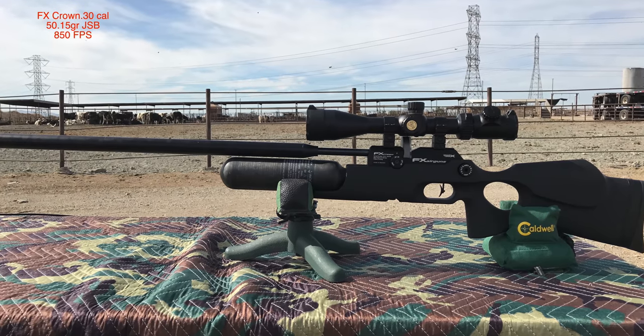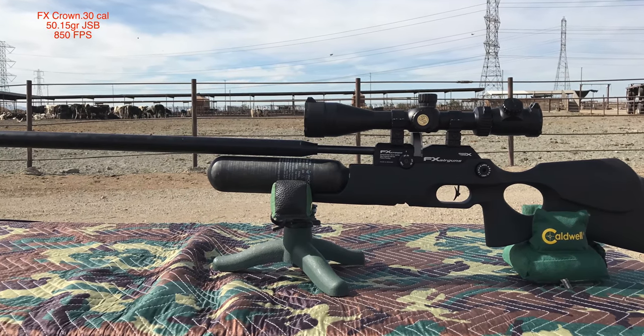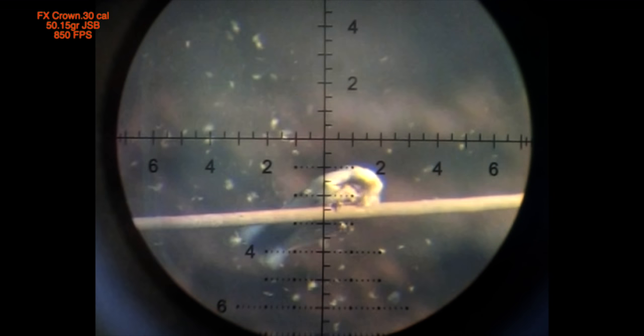The next few clips will be from my brand new .30 cal FX Crown, and I have to tell you I really, really, really like this rifle. I know a lot of you don't like the bird shots, but the farmers lose thousands and thousands of dollars each year to different species of bird that eat the livestock food, so the FX Crown is helping out with that. There goes the shot, and he took a vicious blow. Here it is again in slow motion — the 50.15 grain JSB pellet really packed a punch. He won't be eating any more food, he's done.